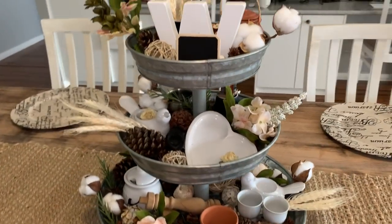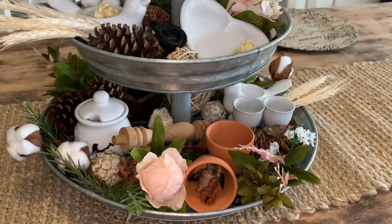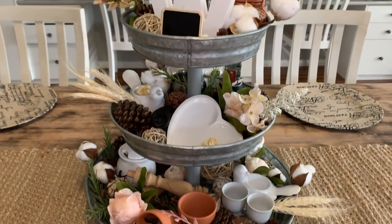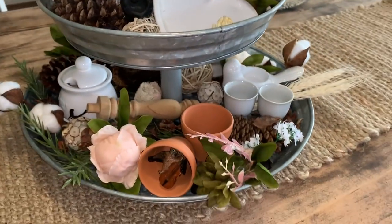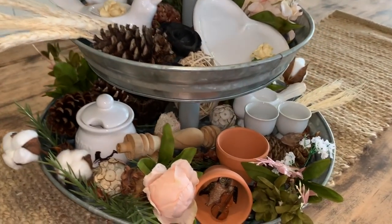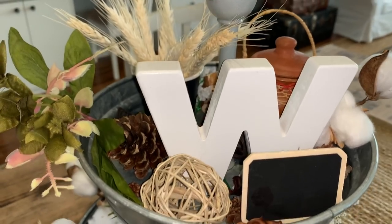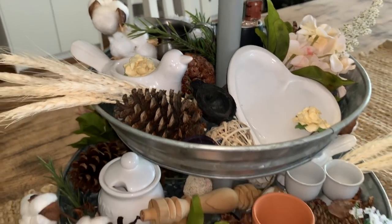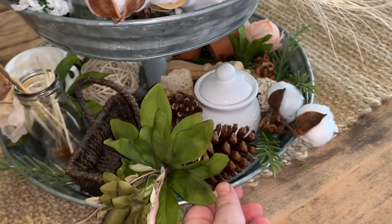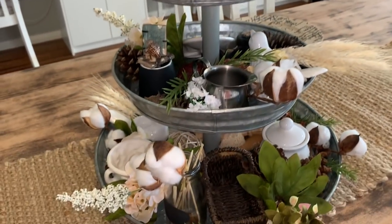Okay, so here's the finished tray. I try to make it visually pleasing from all angles, but obviously you still have the side that you wish to display at the front. It is so easy — once you've got all your little supplies, put all the little things on that you want to display and then just fill in all the gaps with some pine cones, faux flowers, potpourri filler. It's super super easy. I love the wheat as well — even though it's not as fancy at the back, there's still other things to look at.